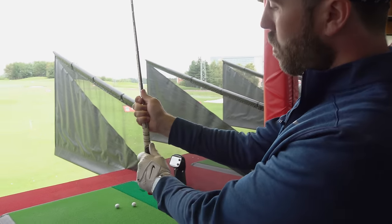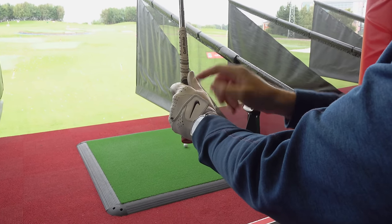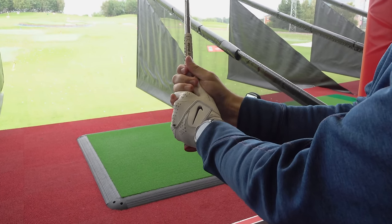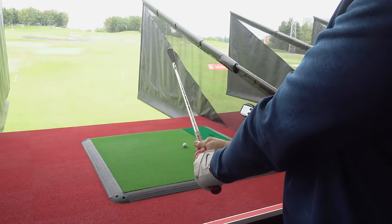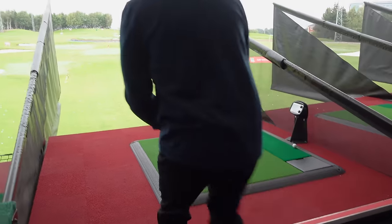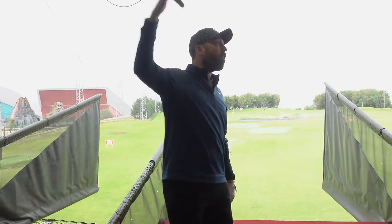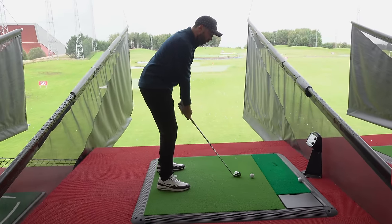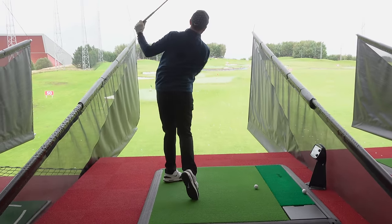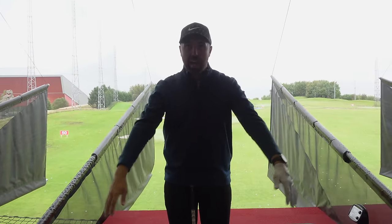The first grip we're going to talk about is the strong grip. For a right-handed golfer, this is where the left hand is effectively too far on top of the golf club, so you can see three knuckles, and the right hand is too far underneath. A strong grip is going to give you more of an inclination to turn the club face to the left, which is going to start the ball left. It doesn't mean the ball is going to end up there because you might cut across it to make it slice, but if you hold it too strong the ball will typically go more to the left because of the way you naturally let your arms hang.